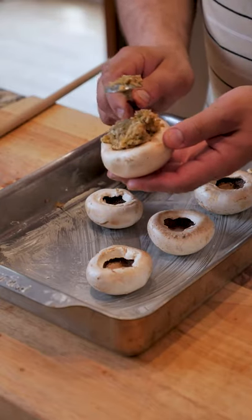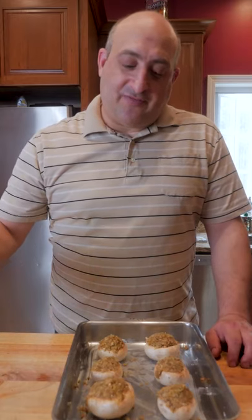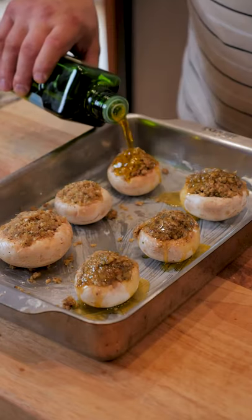Let's stuff our mushroom caps with as much stuffing as you like — I like to overstuff the mushrooms. Now that all the mushrooms are stuffed, I'm going to add a little olive oil to each one to keep them moist.